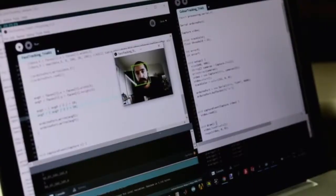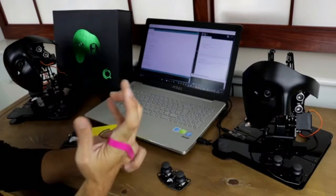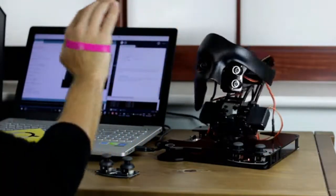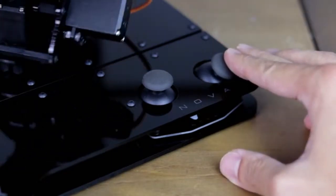Nova can recognize and track faces, identify colors, measure distances, and move accordingly in five different axes. Or it can simply be controlled with the joysticks included in the kit.